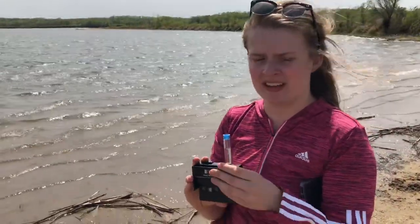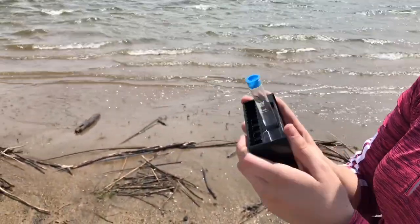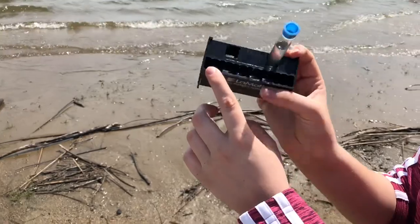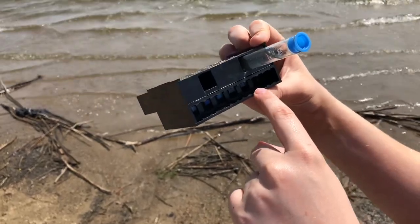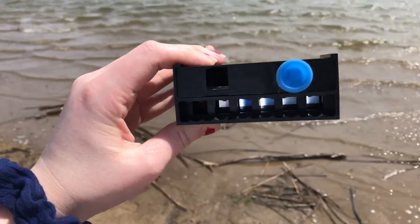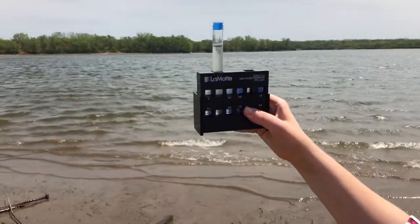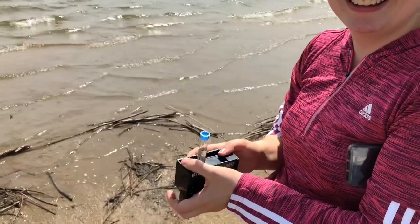This is the low-range phosphate axial reader. Basically we're going to view it and the scale goes 0.2, 0.8, and 1. Ours falls around 0, but we're going to say around 0.1 maybe, because there's some blue there. It's kind of hard to see on video, but in person it's definitely a little darker than 0 — so it's in between 0 and 0.2. This one was harder to test as our kit was a little outdated, but we made it work.